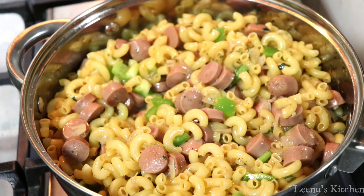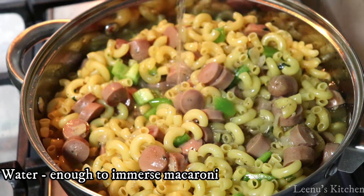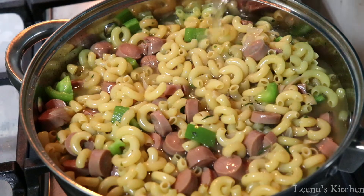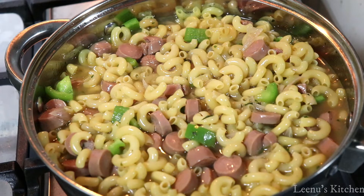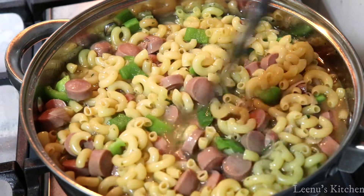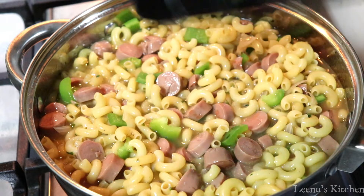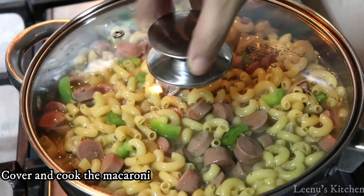Cook on a medium flame. If chicken broth is not available, you can also use 2 cubes of chicken stock dissolved in water.